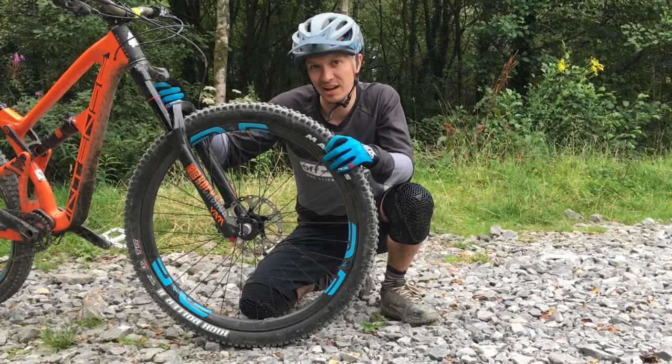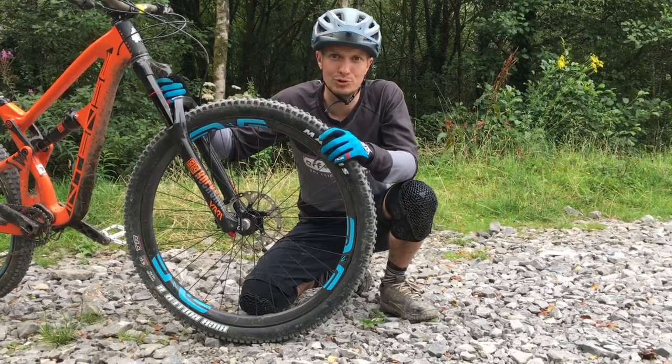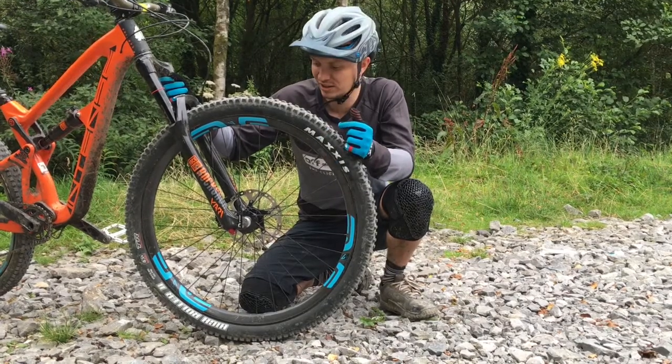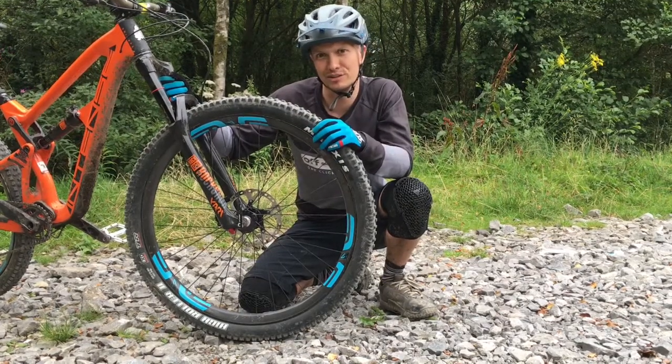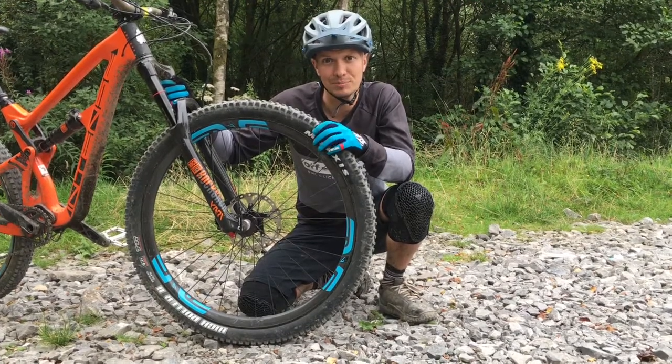It's an interesting bit of tech, and it'll be really interesting to see whether it carries over to more affordable options, such as Envy's new sister brand — since they've been bought by the same company — Mavic. More on that soon. Bye-bye.